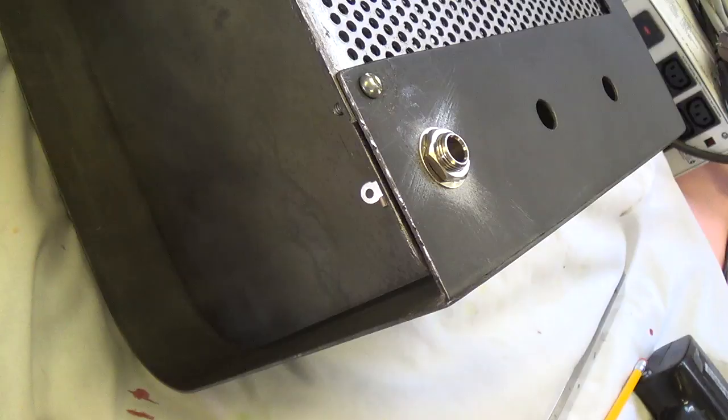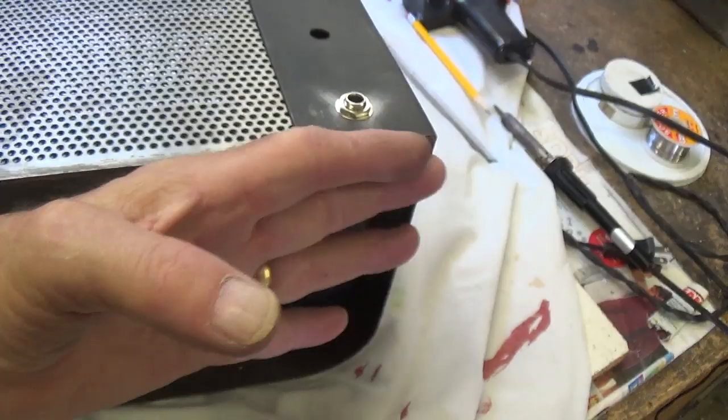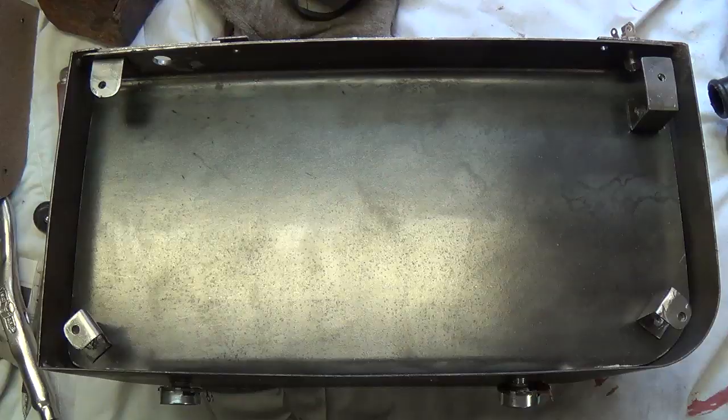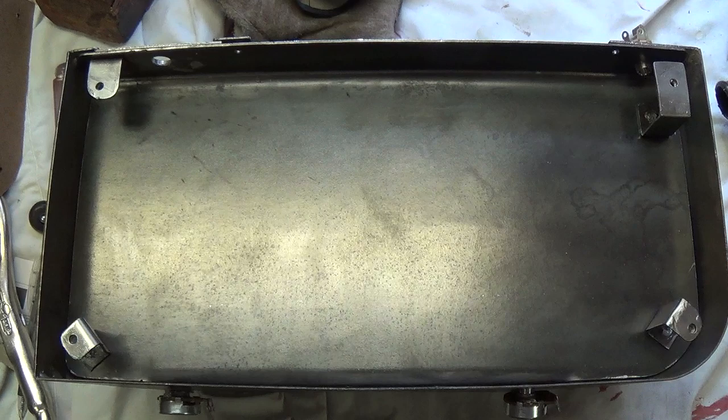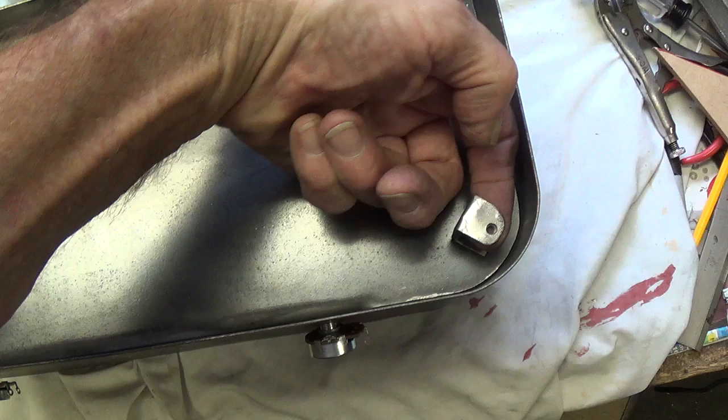Next we're going to design, construct, and install a nice base plate for this, and I think it really should be something that does not conduct electricity — I'm thinking either masonite or wood. I came up with a way to make the base plate for the chassis. I welded in these four standoffs and then drilled a hole for a number eight screw and welded a nut underneath, so there's a captive nut underneath each of these holes.